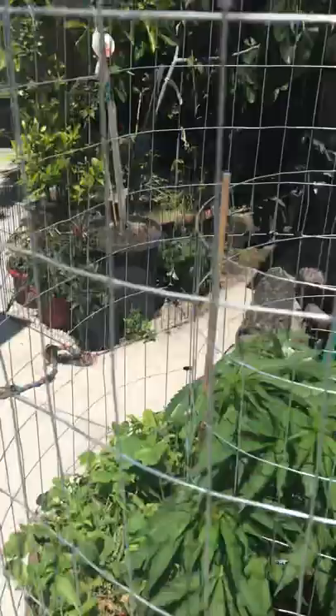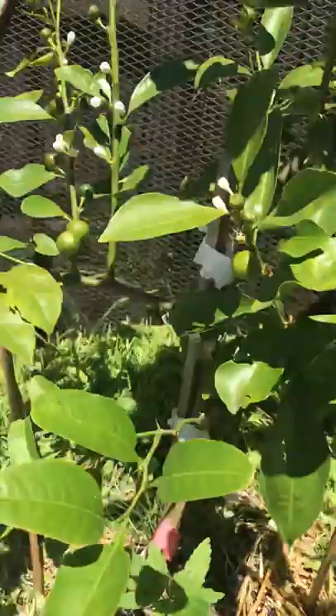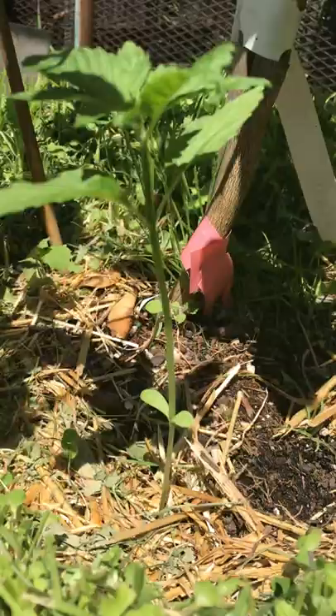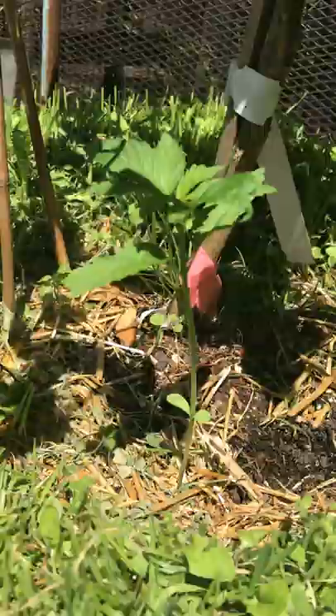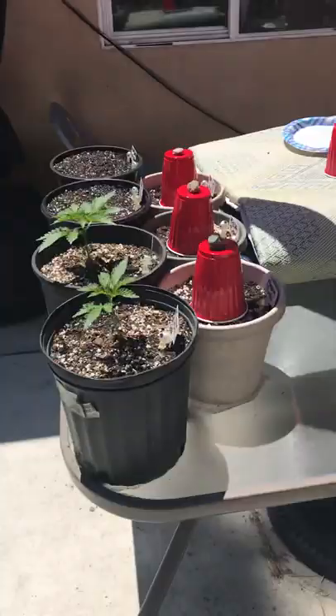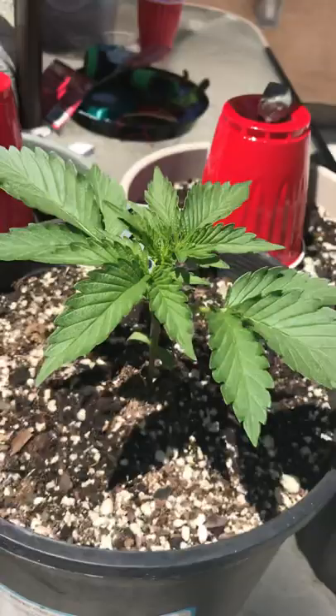Hold on, speaking of seed stretch — let's check this out. This is my mom's little plant right here, she's got a little neighbor. See, this is what I mean by seed stretch: this one was reaching for the light and now she's just flimsy. She's gonna toughen up, but I don't like that long seed stretch. I like them like this, for example — nice short and strong already, short thick little stock. That's how I like them right there.